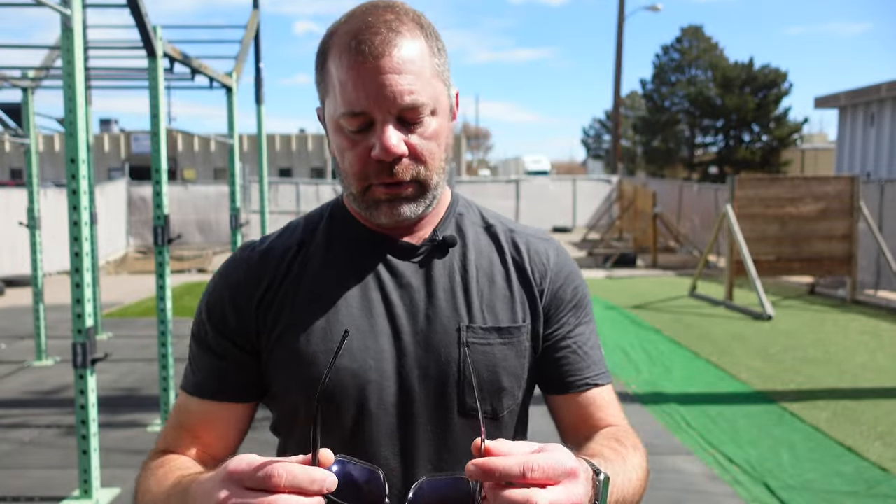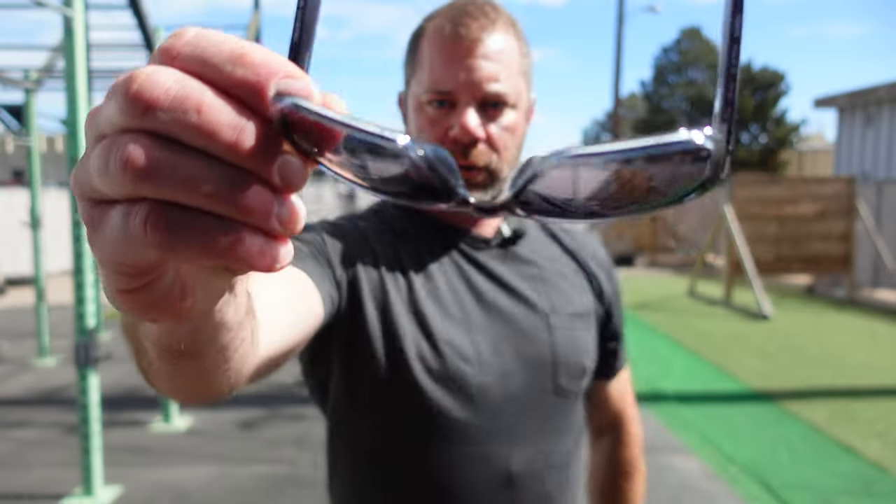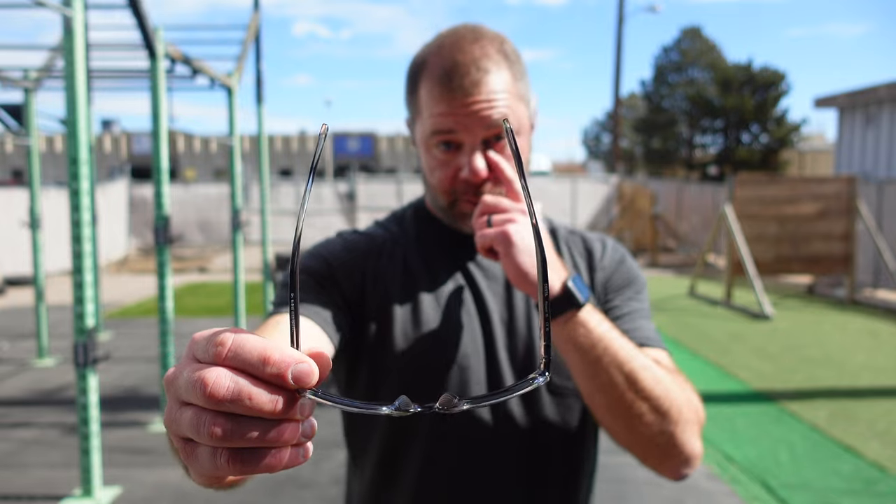Also on this lightweight frame, you get the rubberized nose guard right there, which will help keep it in place when you are sweating or doing water activities. They are still lightweight, although they are 580g glass lenses. There's also a polycarbonate version which will be even less expensive. These are about $230–$240 US.